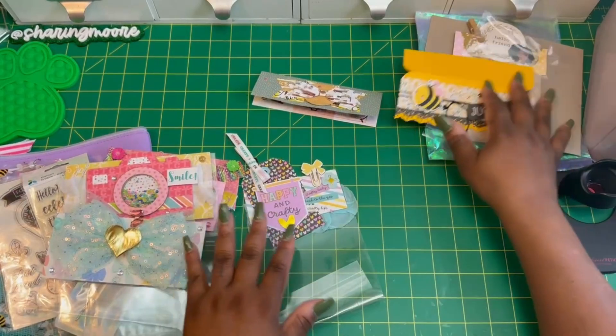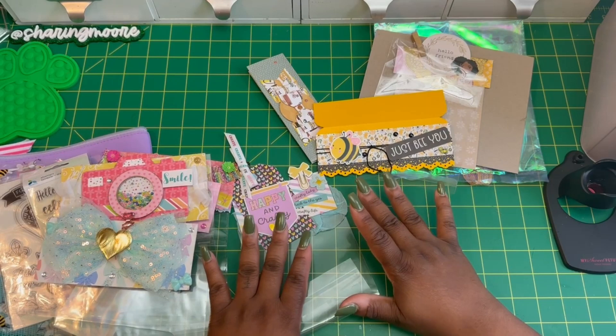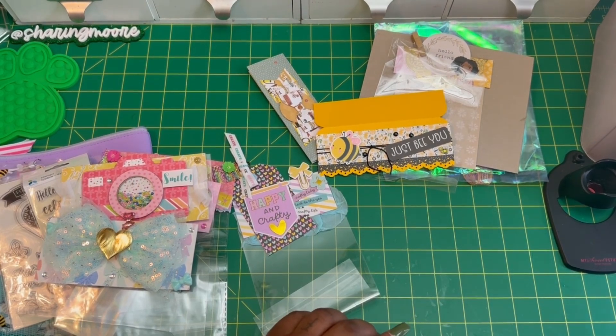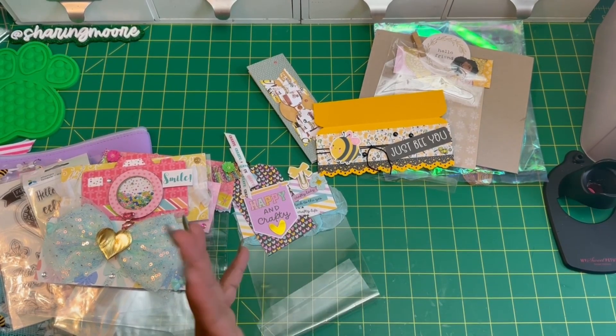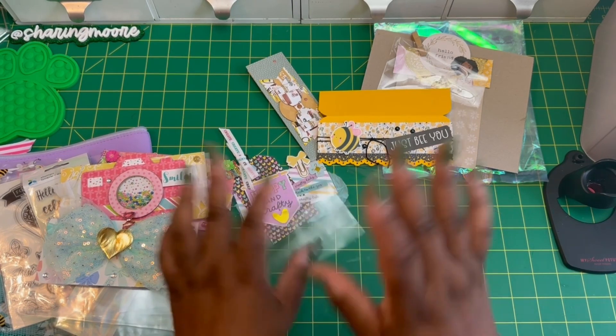Thank you so much, ladies, for your beautiful bag toppers and your goodies! The bag topper and card swap was hosted by MikaBoo32, and the card swap had a co-host — Big Mama KB 2.0 on Instagram. I will have both of their channels and IGs linked down in the description box. Thank you all so much for watching — stay safe and have a great day, bye!